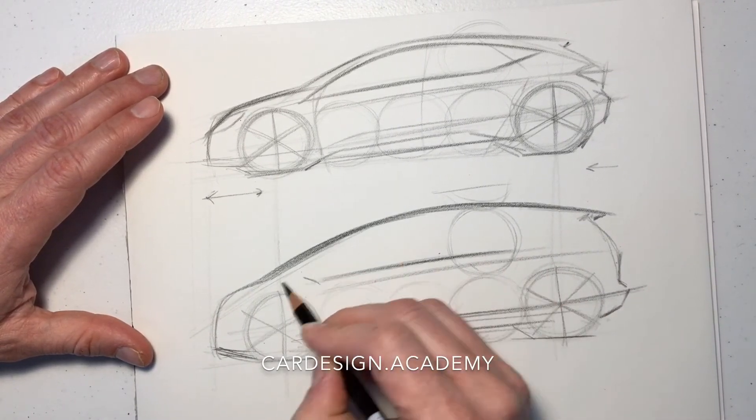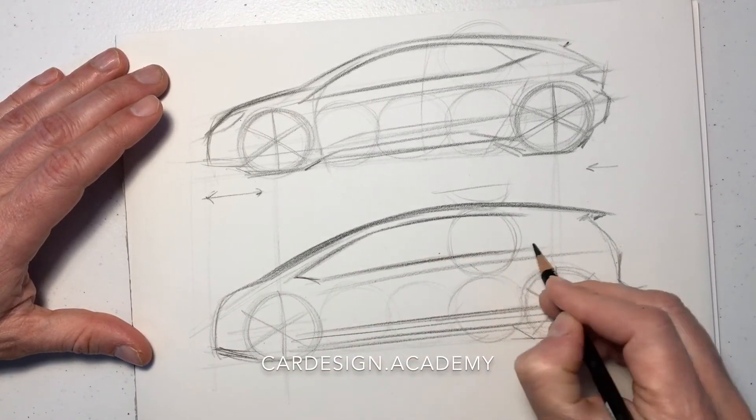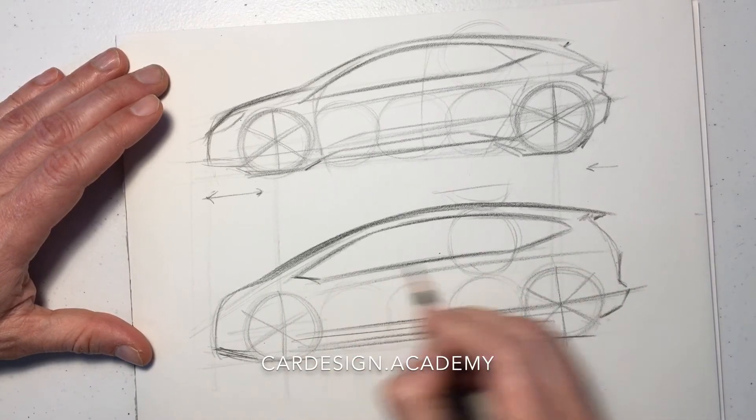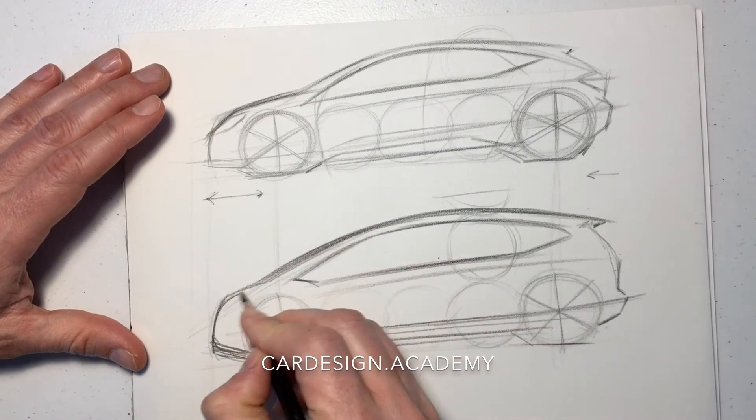We're going to draw our character lines through the body side. As you can see, the belt line stays fairly low relative to the wheels, which gives the cabin a much taller, airier quality — much more glass, much more visibility.